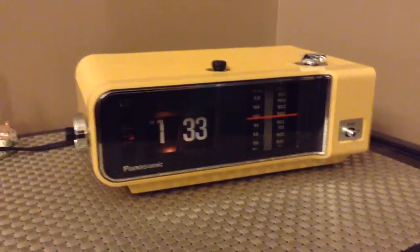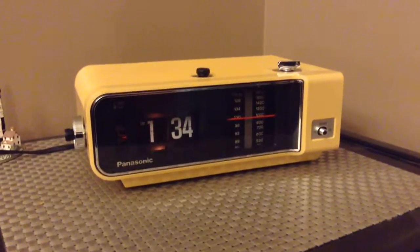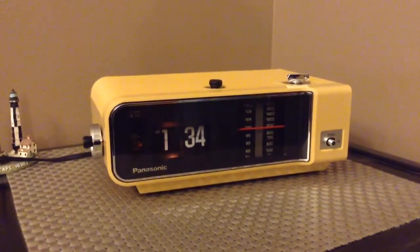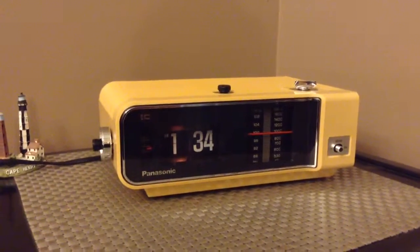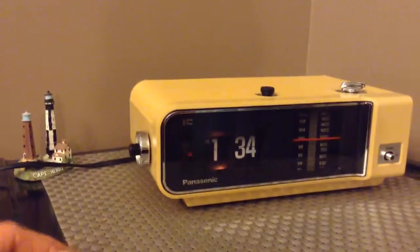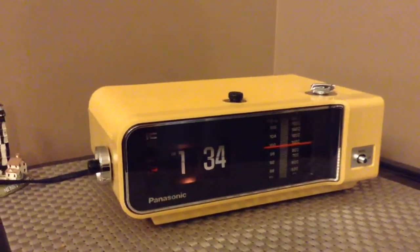We're looking at the Panasonic RC6003, the clock known as the No Country for Old Men clock. It appears in the movie near the sheriff's desk — the sheriff played by Tommy Lee Jones — so it is a relatively famous movie flip clock.